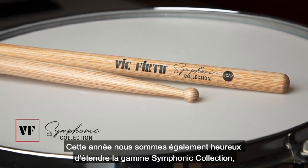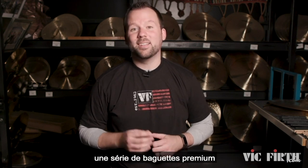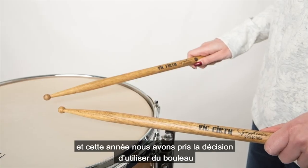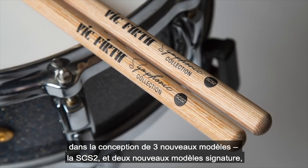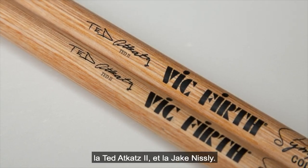This year we're also excited to expand the Symphonic collection, a series of premium snare drum sticks designed specifically with the concert artist in mind. Last year we launched the SCS-1, a select persimmon stick, and this year we're expanding to the incredibly durable and responsive laminated birch in three new models: the SCS-2, and then two new signature models, the Ted Adkatz 2 and the Jake Nisley.